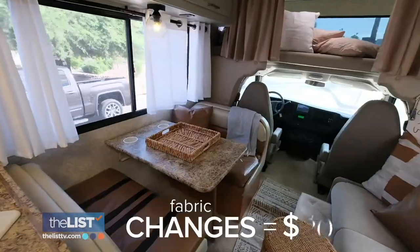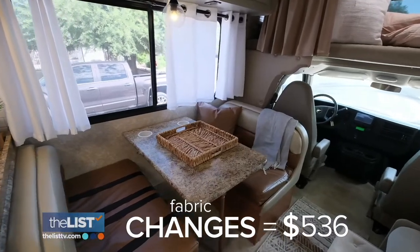This is so much brighter. For James' reno, he did all of this for $536.